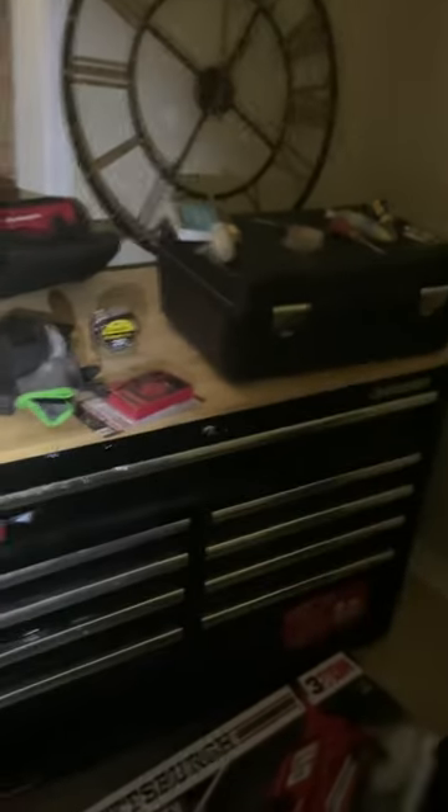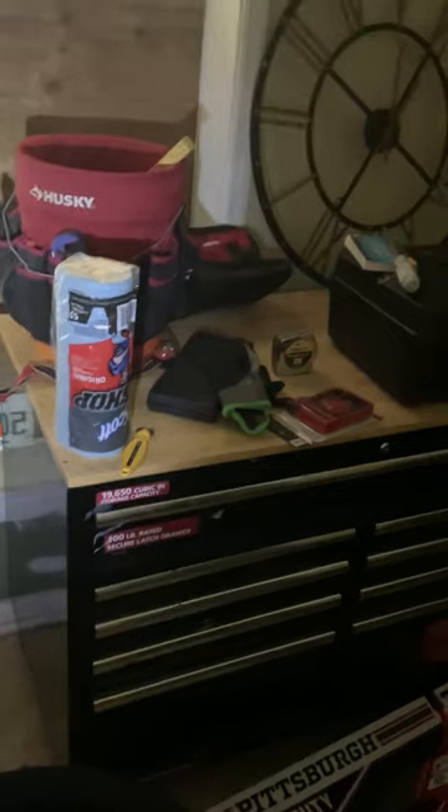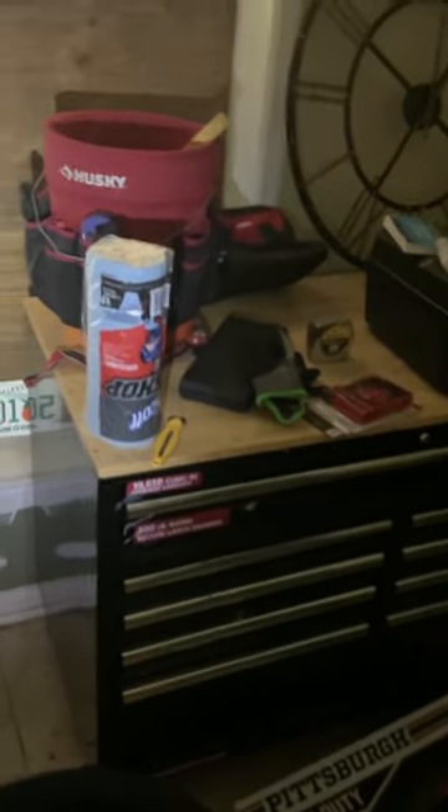I bought this tool chest for a purpose — so people know how serious I am about doing my work. As you guys know, I do carpentry, but I also do a little mechanic work on the side. I'm a man of many trades. This is just a little bit of what I've got — I have another room full of tools, including my power tools, which I keep separate.